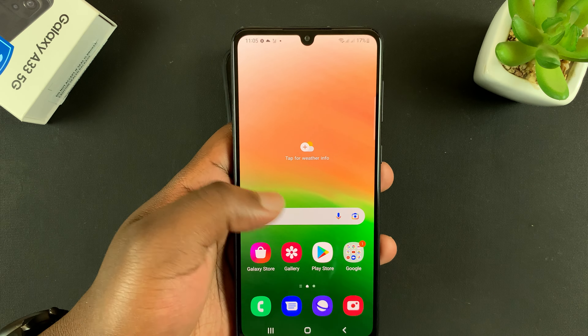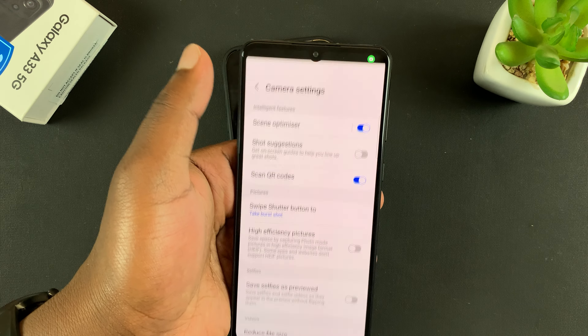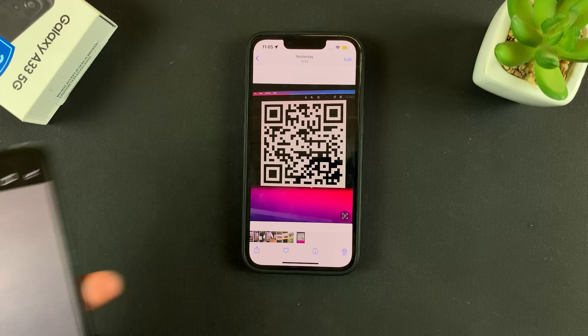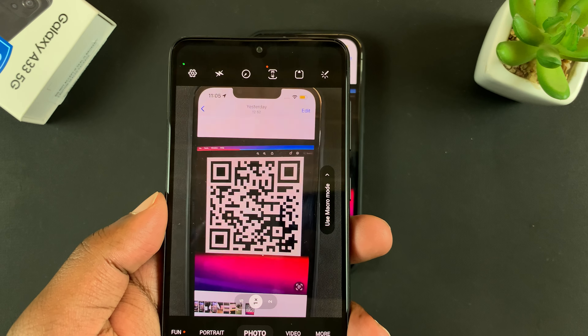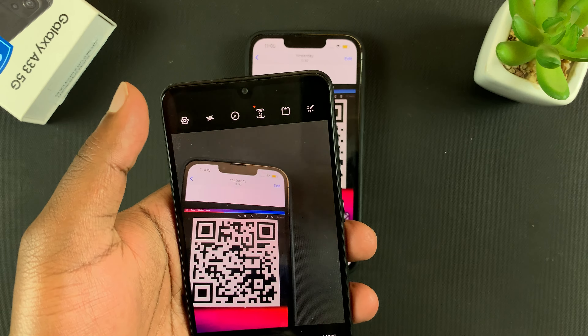Now, if for some reason this does not work, make sure you go to camera settings and then make sure 'scan QR codes' is enabled. If it's disabled, you can point it at any QR code and nothing is going to happen. That option has to be enabled in the settings.